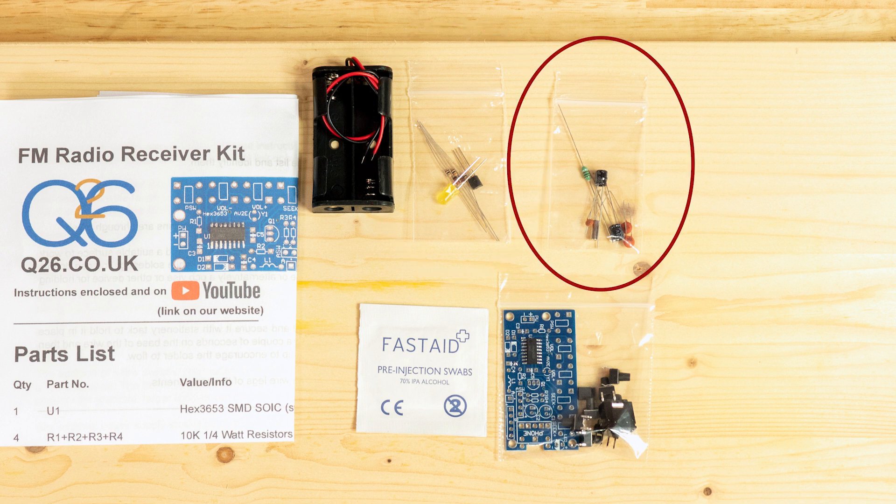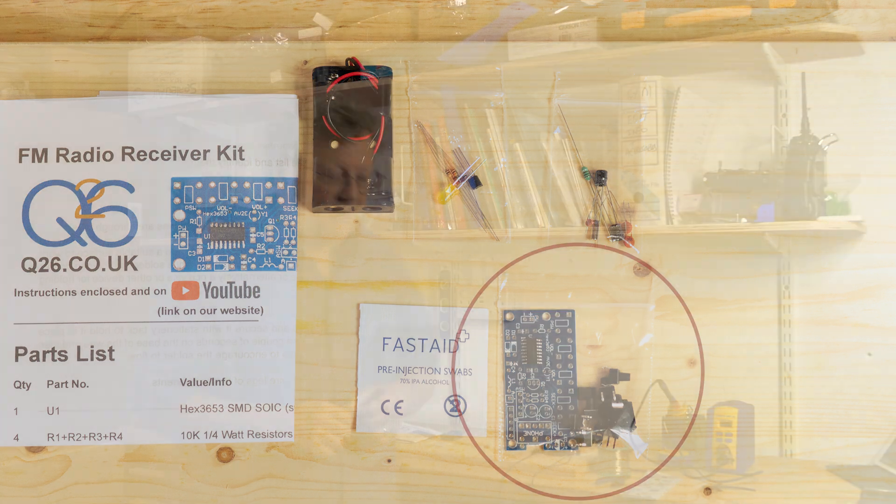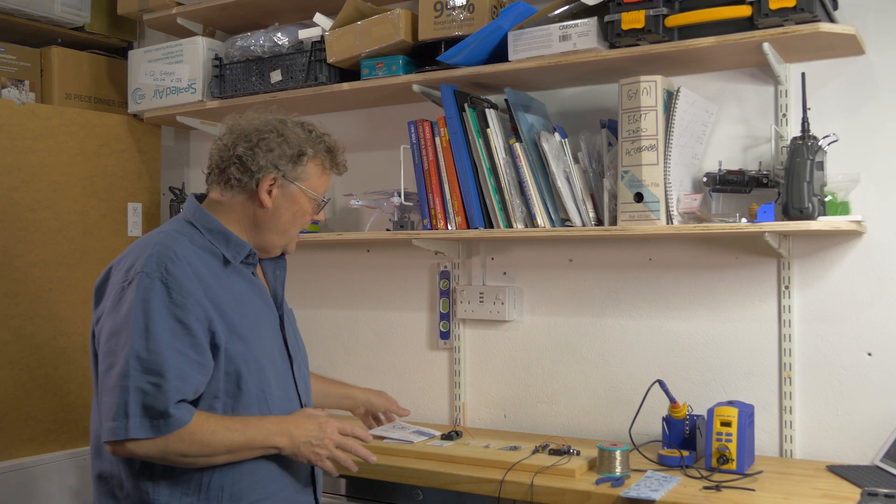There's a pack with the LED, transistor, two diodes, and resistors in it. There's a pack with the capacitors, the inductor, and the crystal in it. And then there's a third pack with the PCB, the socket, and the buttons. That's all you need to make it.